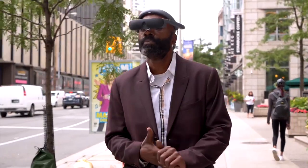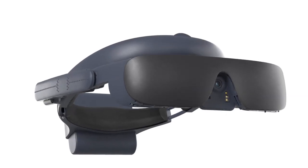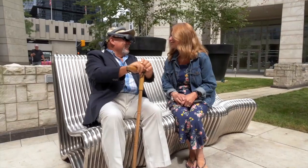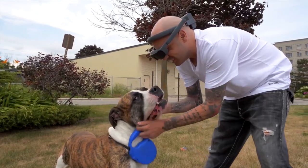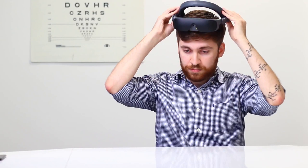eSight 4 is a life-changing medical device empowering people with low vision at home, school, work, and play. In this video, learn how eSight works, who it can help, and how to use all key features. Put on eSight and instantly begin to see what's in front of you in real time.